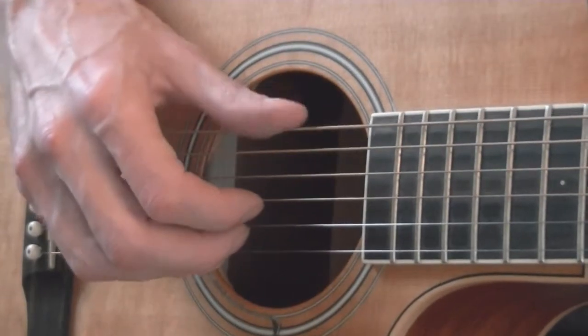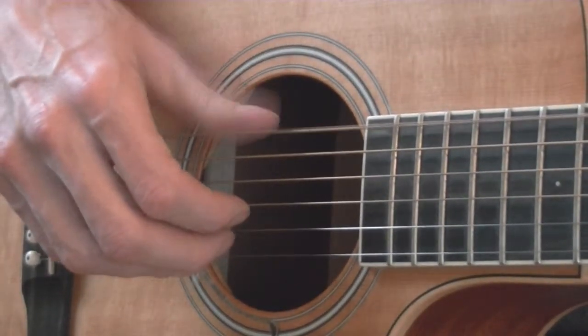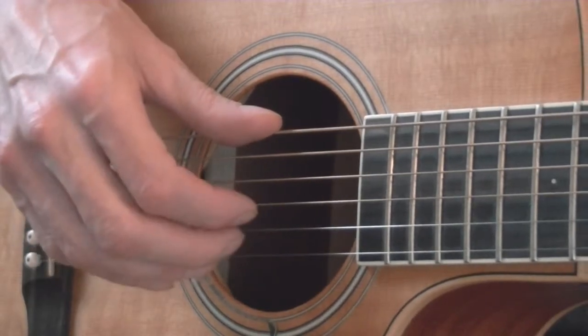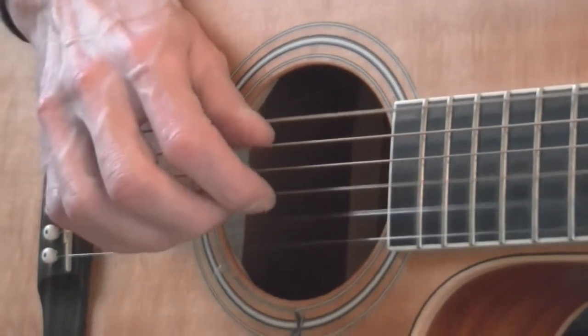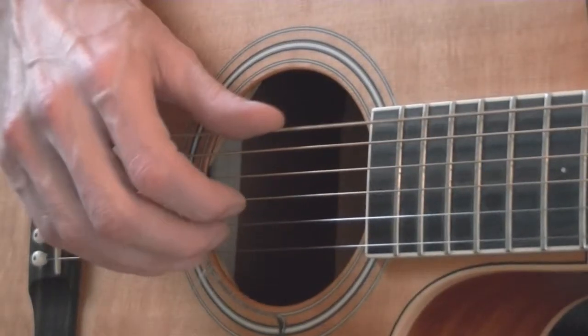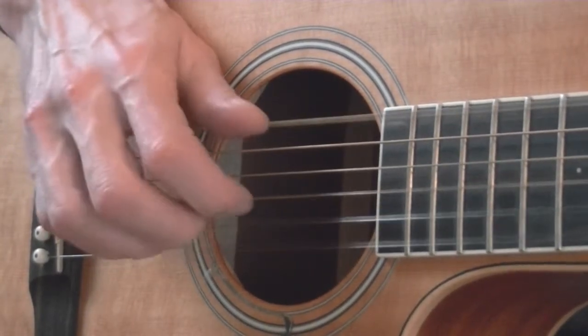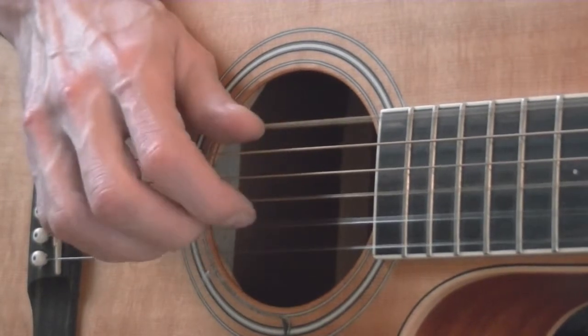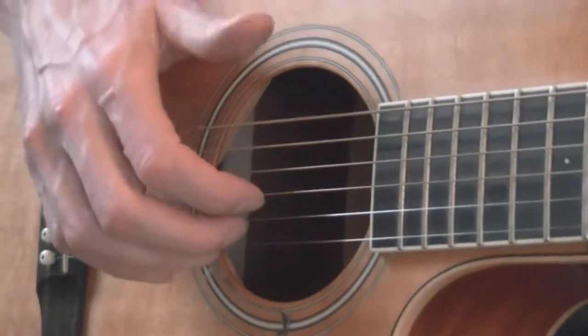A minor. Now using our bass and thumb rules, we're going to go to G by placing our thumb on the top string. Keep these fingers under the bottom three. Let's do G four times, then E minor — same thing, top string. G for four and E minor for four.